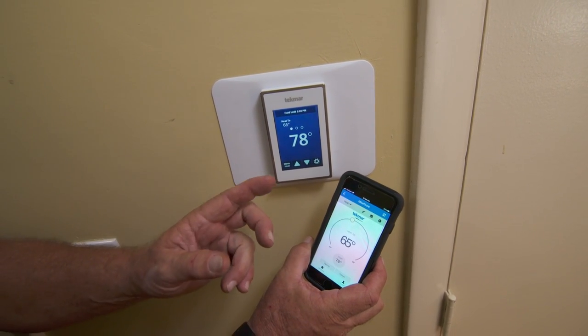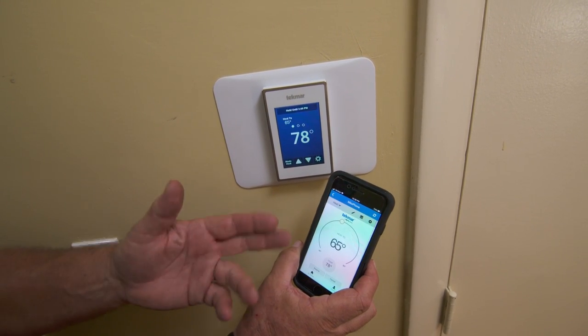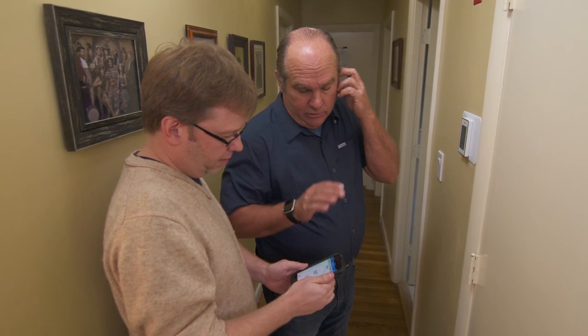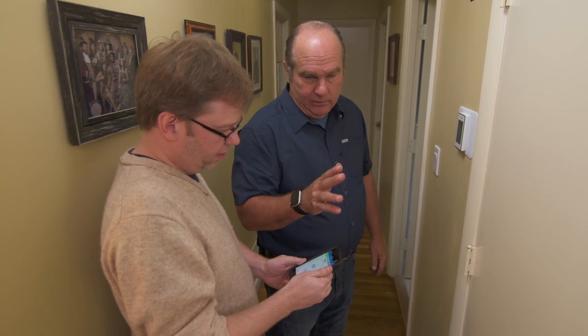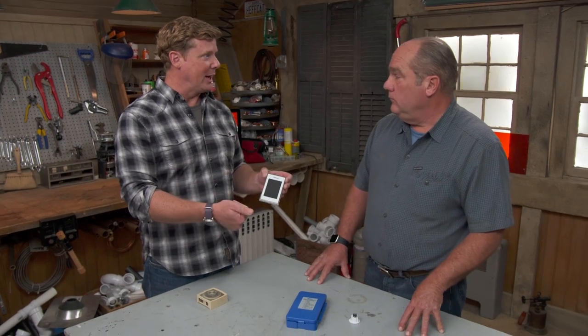The new smart thermostat is now programmed and accessible from the phone — you can remotely adjust temperature, check operational history, and see how often the furnace ran in a given month. Richard notes the elegance of reusing the two existing wires for both communication and power.